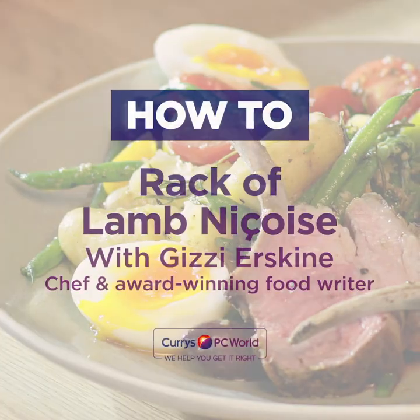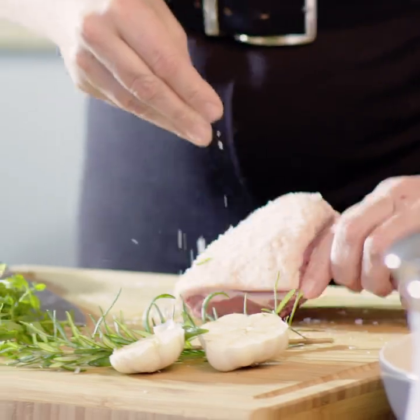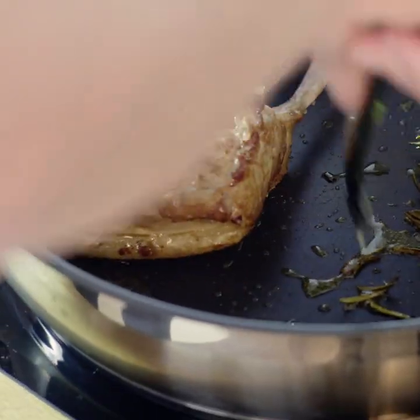We're going to be making a rack of lamb niçoise. Start off by scoring the lamb fat. Season it. Start cooking the lamb in that oil, skin side down.